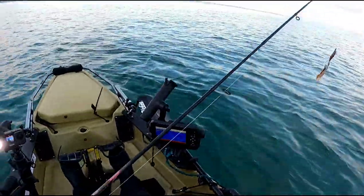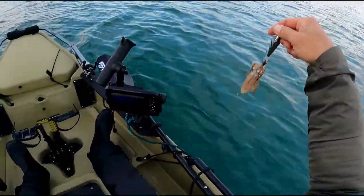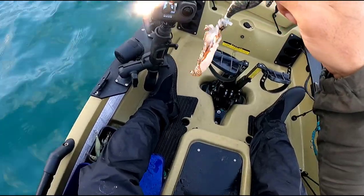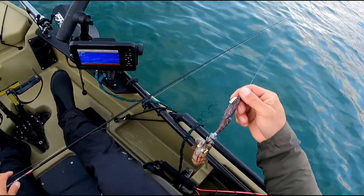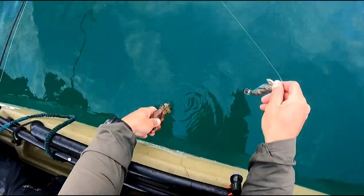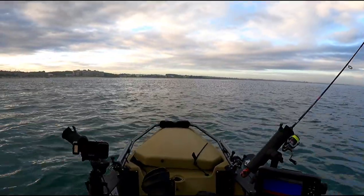Look at how small this bloke is — he's tiny, smaller than the jig. Put you back mate. Time to move, I thinks.